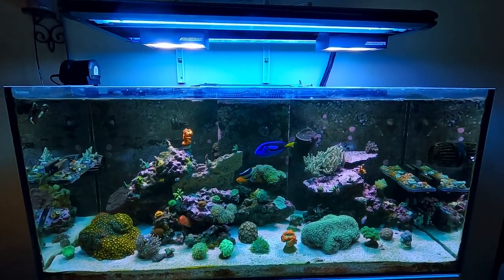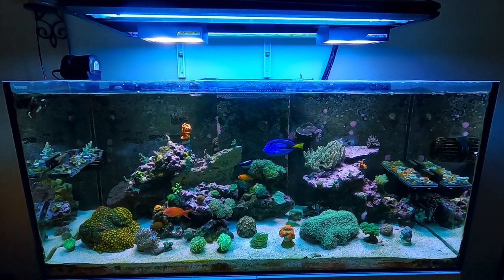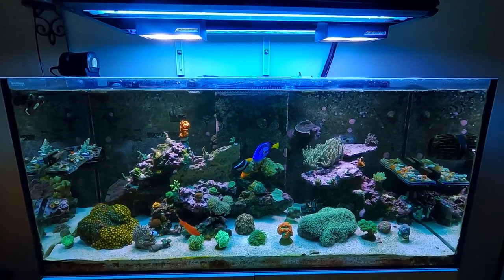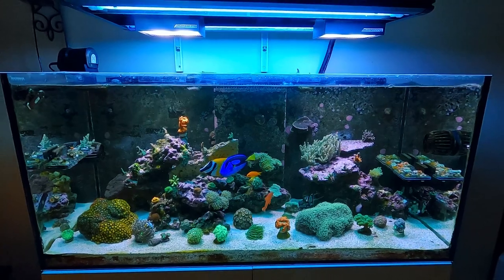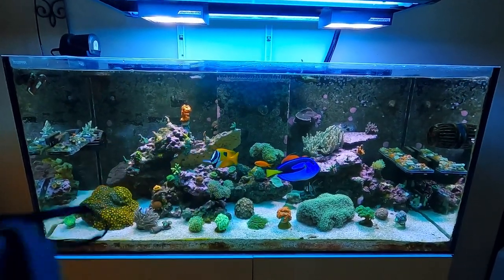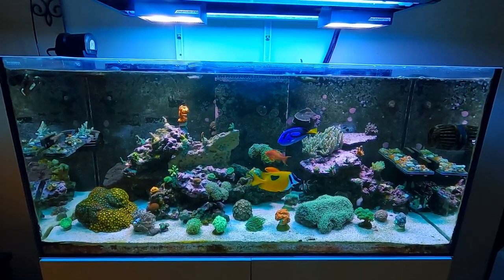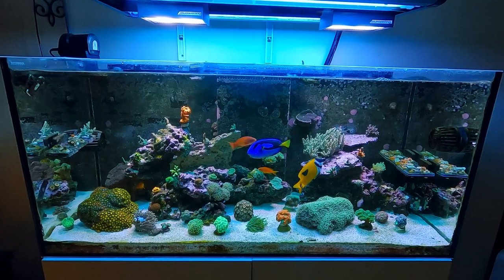What's up everyone, welcome back to my channel, ReefRx. Hope you guys are having a great weekend. I'm going to give you a weekend update on my tanks. I'm also going to talk about how to enter into the contest for the giveaway of the Orpec Coral Lens that you can use on your phone or your camera. And then we're going to talk about a couple of leaks that I've had over the past few weeks.